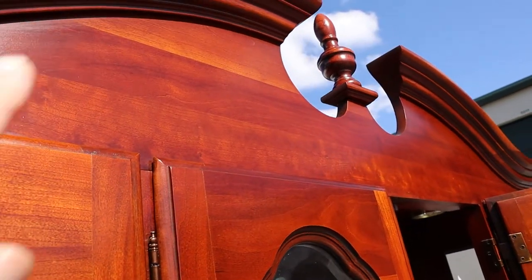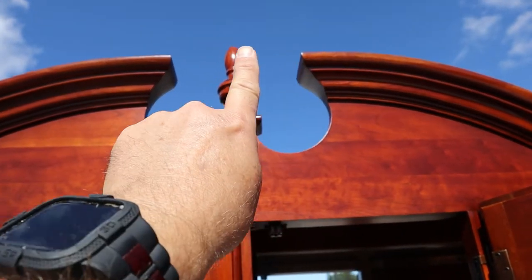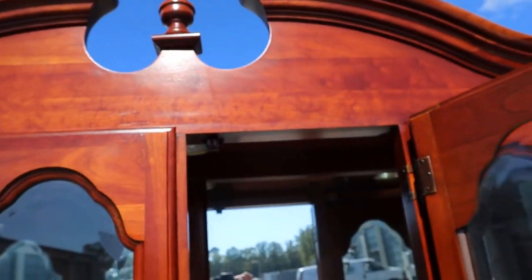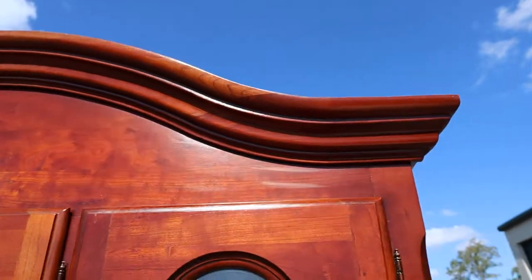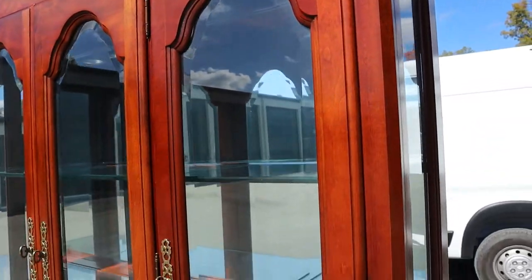There are three overhead lights: one in the middle and one on either side. Look at the tone — it's really pretty. There's a crown and they call this a broken arch, which doesn't mean it's broken, it just means the arch stops and then you've got the center finial.